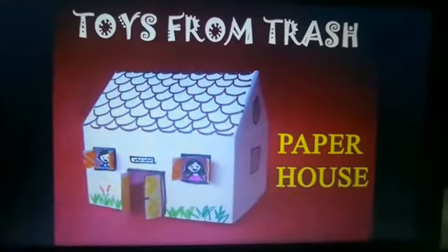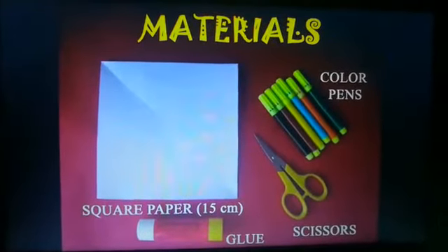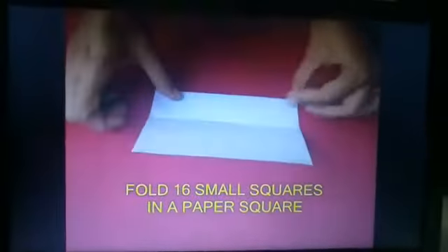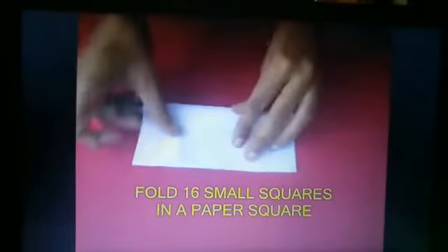Make this very simple paper house. It has no foundation but it's easy to make. You just need a square piece of paper. Take the square and fold it into 16 little squares — first fold the midline and then fold the sides in.